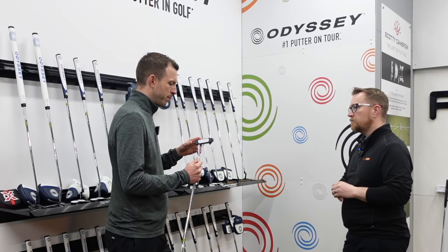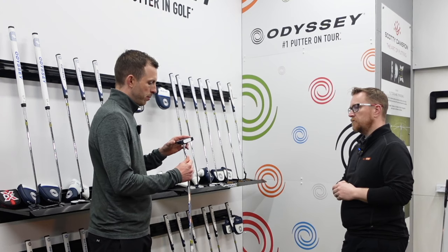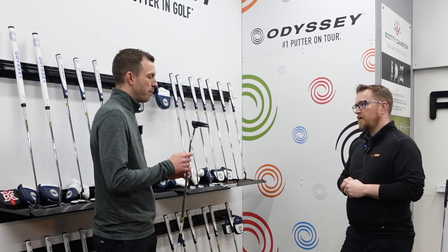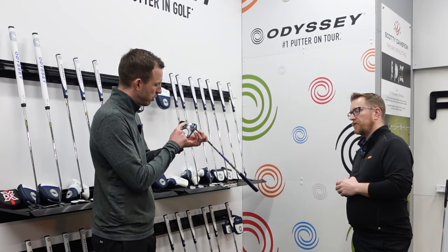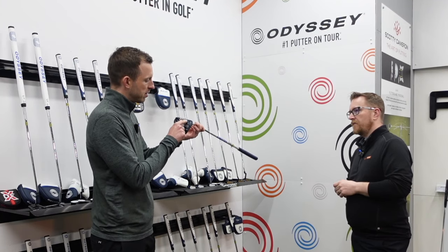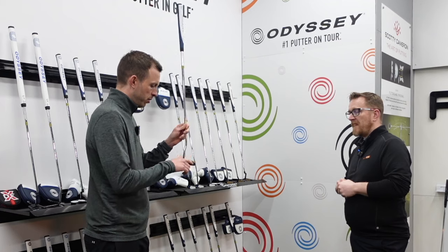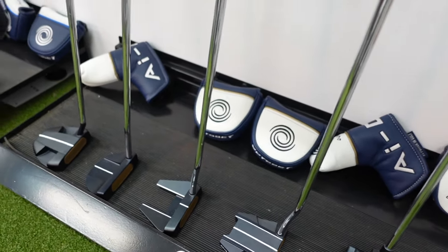We're seeing this more and more in golf now, particularly with Callaway and Odyssey, with this AI technology — all this learning based on data from amateurs and pros alike. As you said, working out where the best sweet spots are and how to get the best out of a putter. I like that feature of being able to see into the little window and see how the putter is uniquely made. It's really just the tech that's changed. We've got this lovely blue finish to the putter head, but the head itself — it's a classic seven. We've seen this one before.